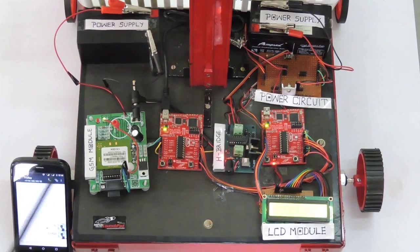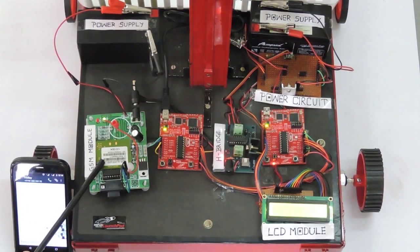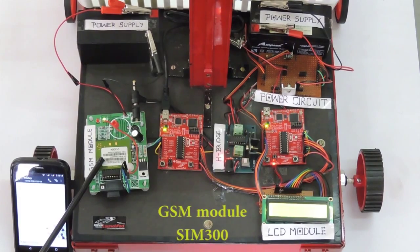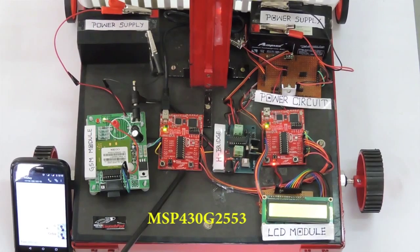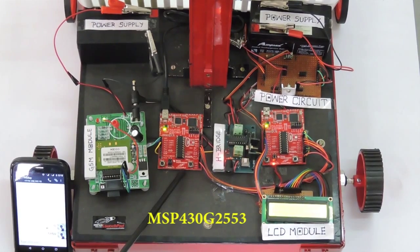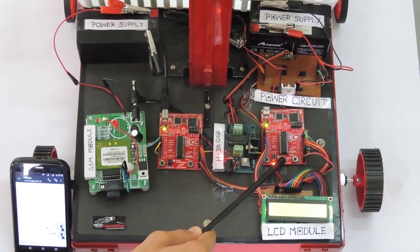A text message of required items will be sent from the user. This message is received by the GSM module of SIM300 placed in the trolley. This message is sent to microcontroller 1. The MSP430-G2553 microcontroller 1 receives the message, processes it, and sends it to microcontroller 2 for further operation.